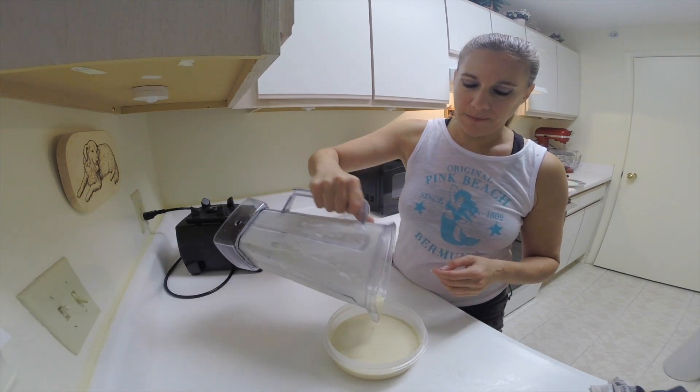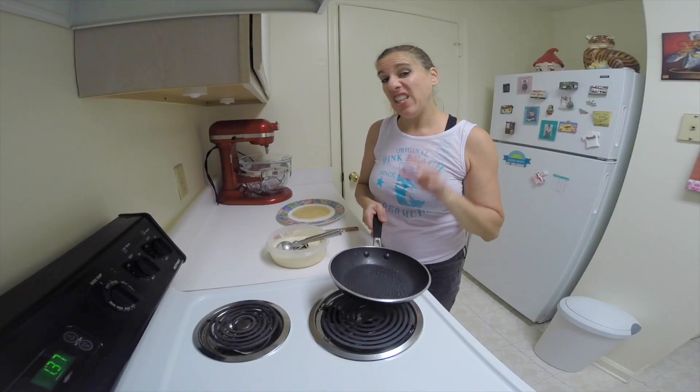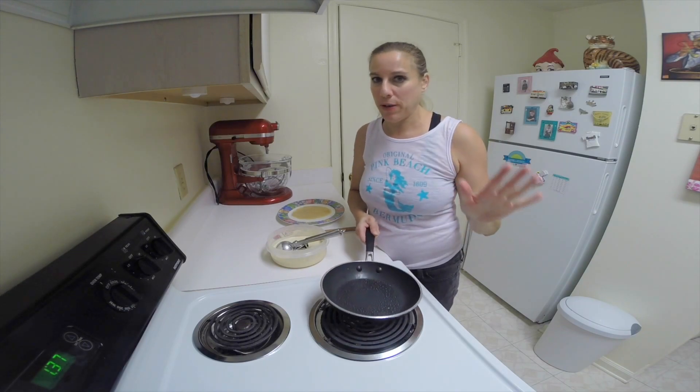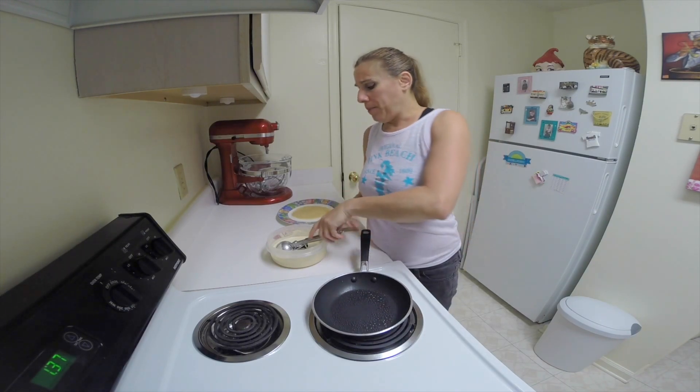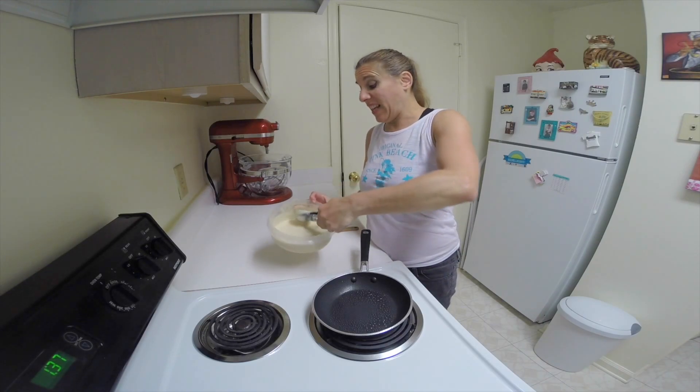That will prevent it from tearing. I have my skillet, and even though it's a non-stick skillet, I still sprayed it with some oil — canola oil in my case — because I don't want these to stick at all.